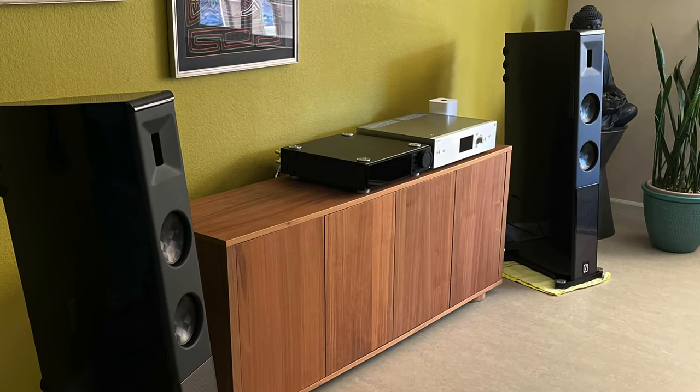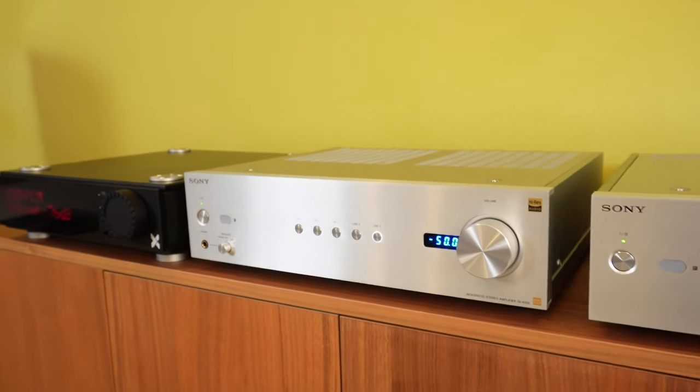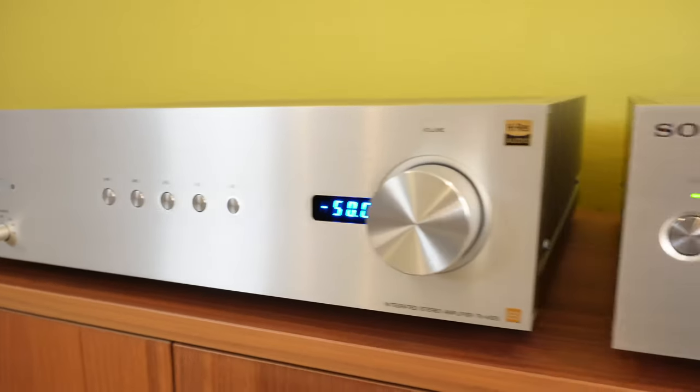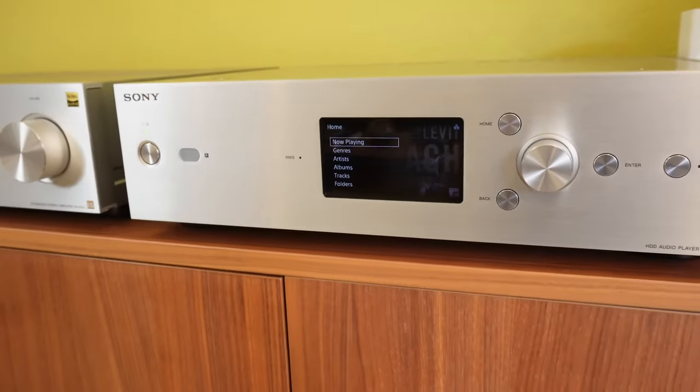Listening to them on the AXS Forte One was incredible, but I also wanted to see how they sound on the equipment I was using with my Focal — the Sony Integrated Amplifier. Even though the Sony is modestly priced, it is a great performer. Listening to the X2 through the Sony Integrated Amplifier was quite amazing. I was shocked at how full, how detailed, and how smooth everything sounded compared to my Focal speakers.